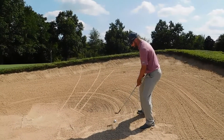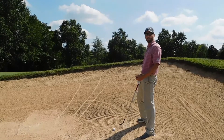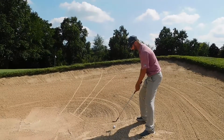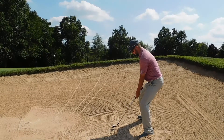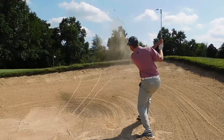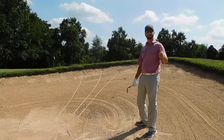Dig in there, then we're going to try to hit the sand about an inch behind the ball with a nice full swing. See how we do. Hope that helps!